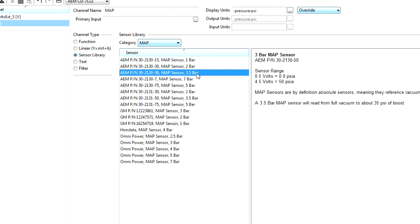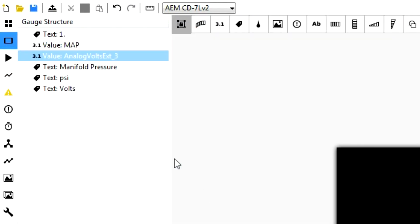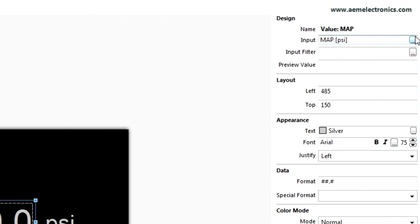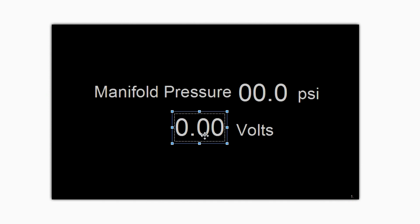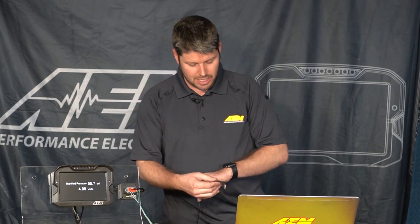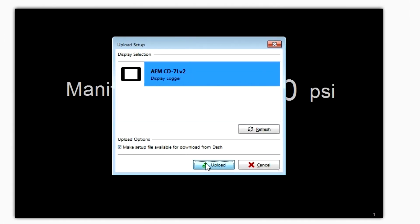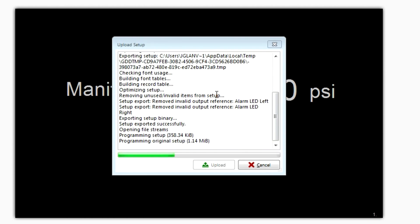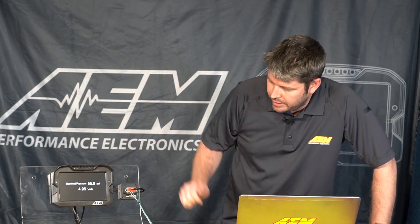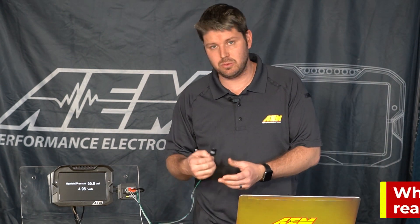We have our sensor selected from the sensor library — we want to make sure our primary input has been selected as analog volts external 3. We can go back to our layout page and select our value displayed for manifold pressure. We're going to select our MAP PSI channel that we've created, and we also have the raw voltage displayed so we can see the relationship between volts and pressure. We're going to plug this into our dash with our USB cable, hit F7 to upload, and it'll ask to save since we've made changes. Now we are showing a maximum of 55.7 PSI and 4.95 volts because that is the pull-up voltage on our signal wire since we have no sensor plugged in.